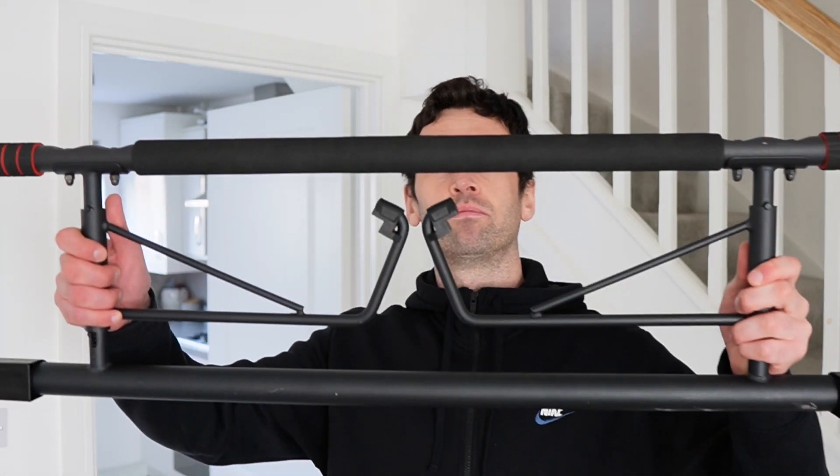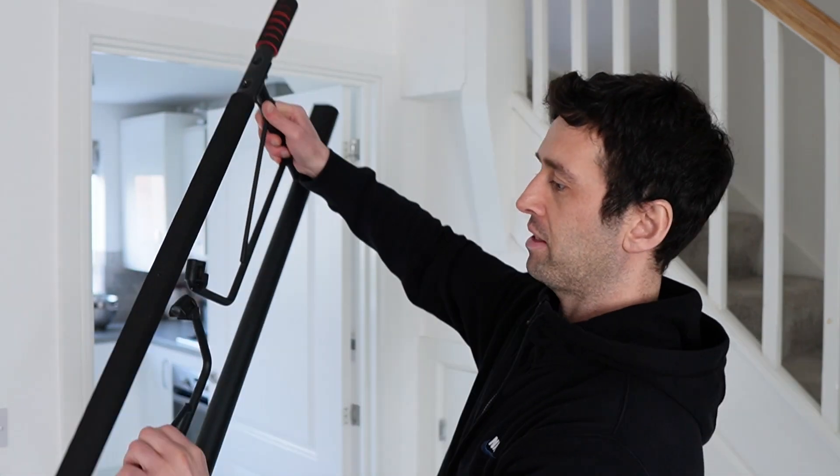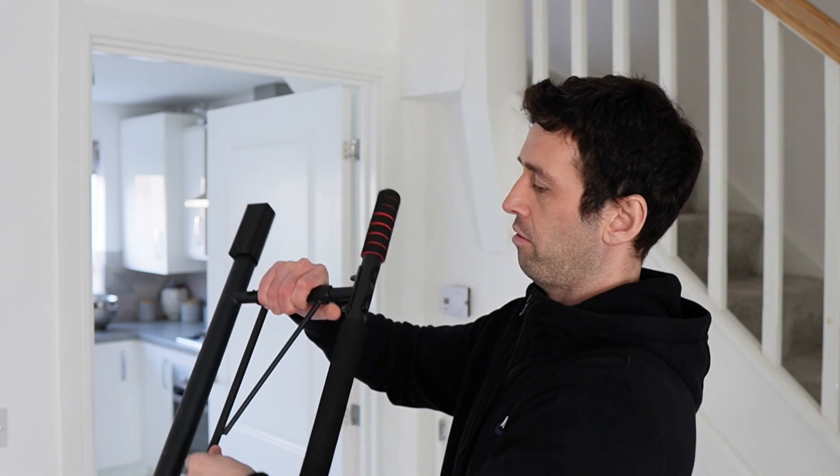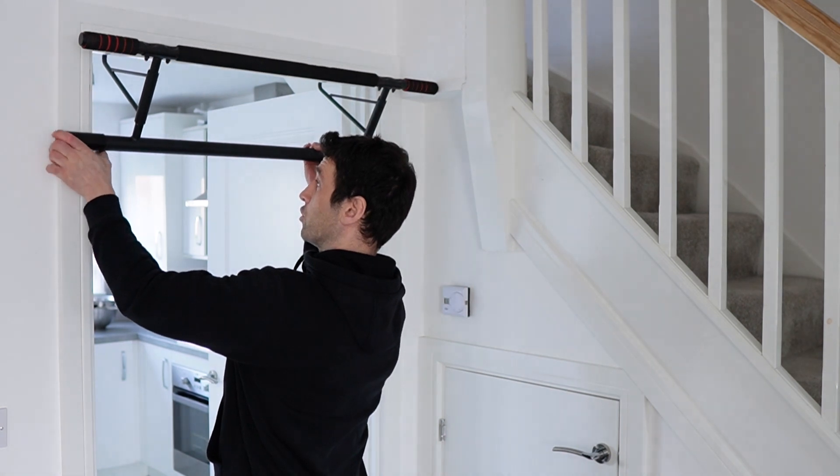I want to show you the equipment. This is what I personally use at home — this is a doorway pull-up bar. What you do is you basically open it up and it fits onto the door like this.